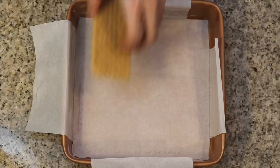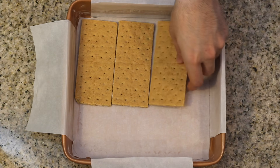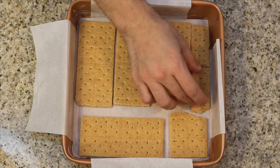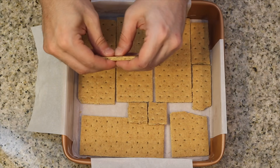Go ahead and scoot that aside. Grab your brownie pan and start adding large pieces of graham crackers along the bottom of your pan. You might have to break up the pieces to fit and get a nice little graham cracker layer.